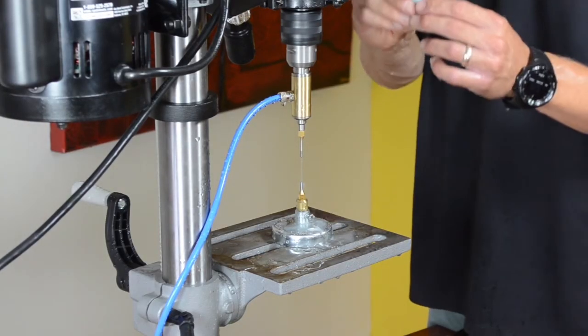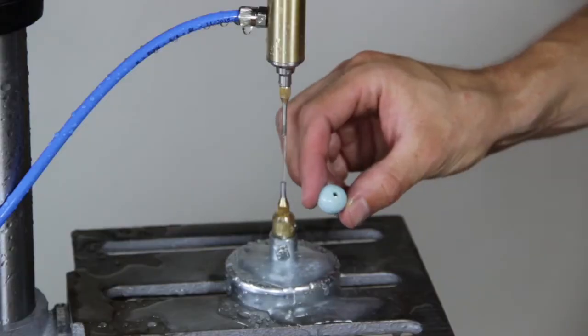There you have it. We have successfully turned a sphere into a bead with a perfectly centered hole.